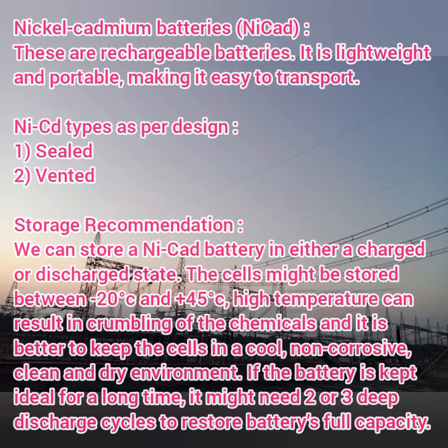As per design, nickel-cadmium batteries are characterized by two types: one is the sealed type and the second one is the vented type.